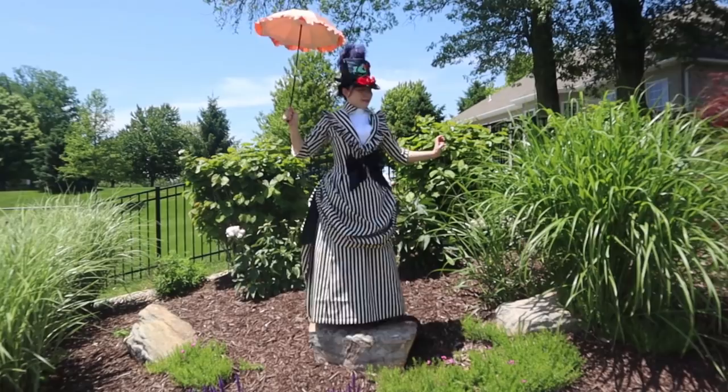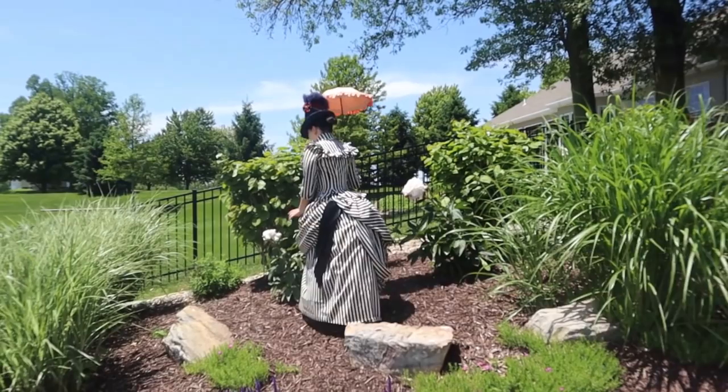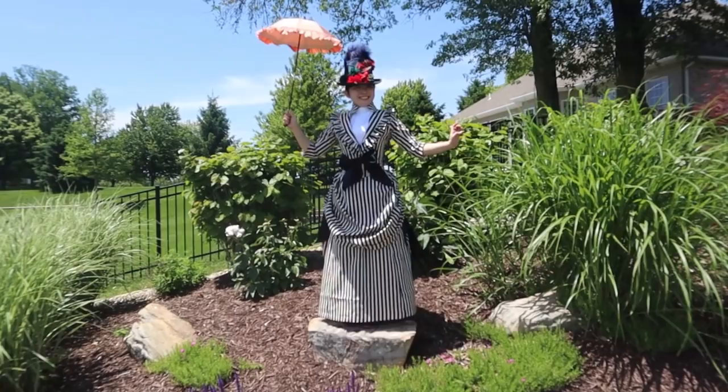Thank you for watching! I'll be making another video soon about the fitting process for my jacket — I ended up making three mock-ups and changing the fit every single time just a little in order to make this jacket happen, and there were so many crazy decisions, so I can't wait to show you. Thanks for watching, and remember to subscribe if you want to see more of my sewing adventures.